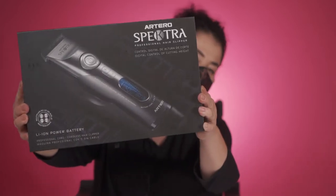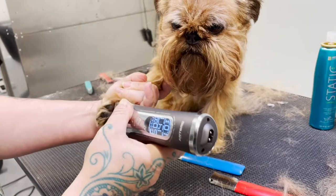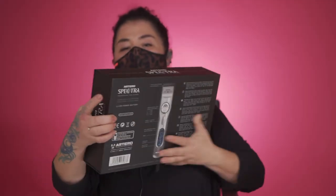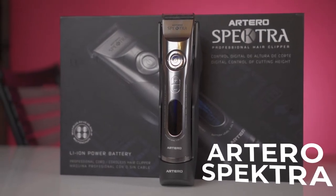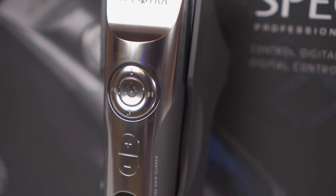Hi everyone, today I'm excited to review one of my favorite tools from Artero. This is the box — we're going to open it and I'm going to go through everything that comes with this wonderful clipper. We are talking about the Artero Spectra, this is a digitized version of your 4-in-1.